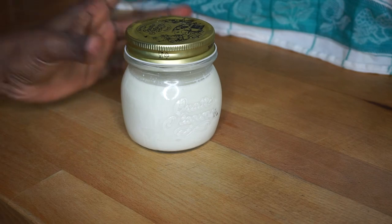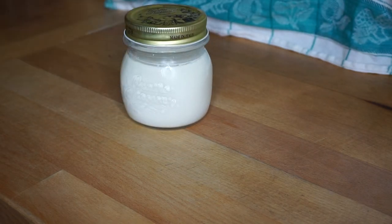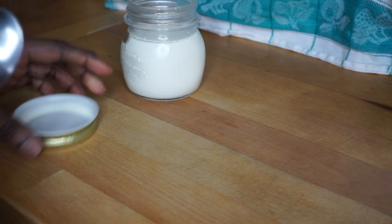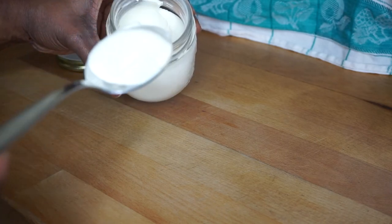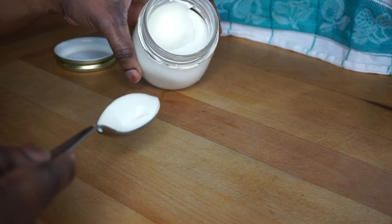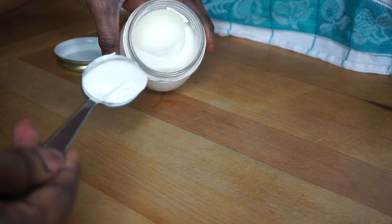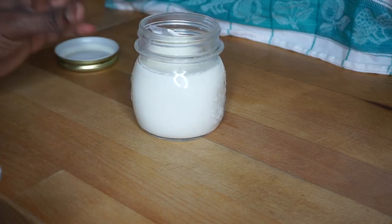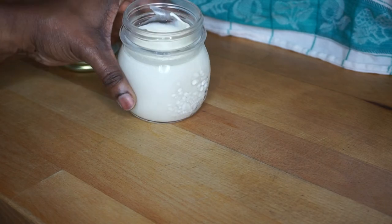J'ai laissé encore un peu plus de temps et voilà, dans le frigo. Je vais ouvrir pour vous faire voir — ça donne plus ou moins ça. Ce que je peux vous dire, c'est qu'il serait mieux de garder un peu plus longtemps votre yaourt au frigo, et comme ça vous allez avoir une consistance un peu plus ferme de ce genre là.